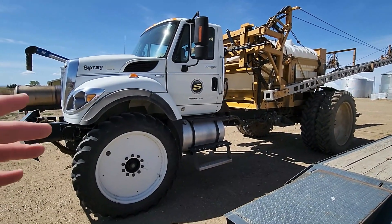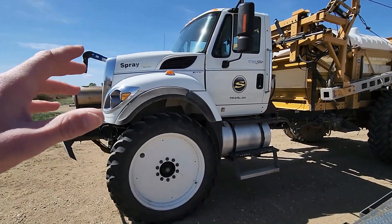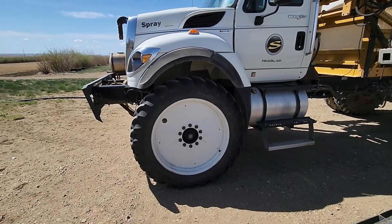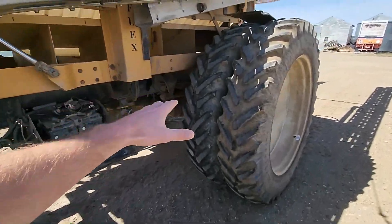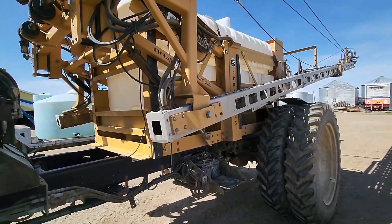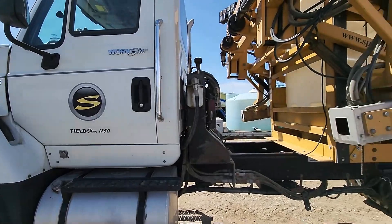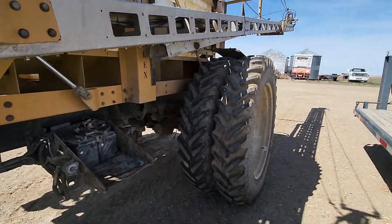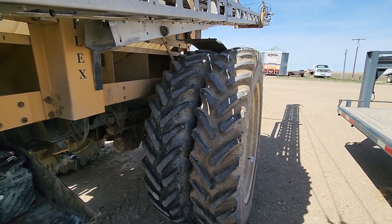Just a quick little overview on our sprayer here. It's an International Workstar truck — you lift the cab up a little bit so you can get these big tires on there, and you extend the frame of the truck out so you can fit the sprayer body on there, which is a SprayFlex sprayer. So it's a SprayFlex truck sprayer, that's what it would be called. We've got the duals on here right now. Usually when the crop gets a little higher we'll pull off the duals when we're done with that.